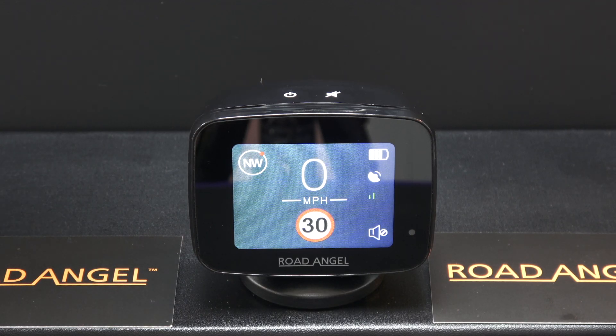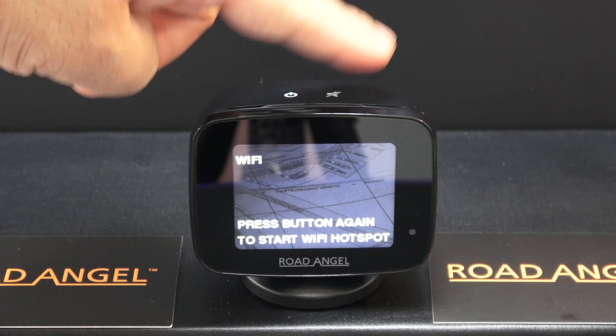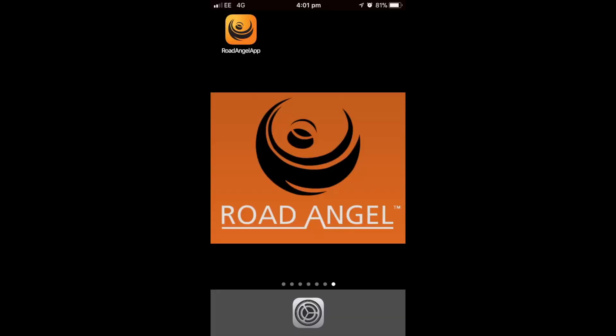To pair your device to your smartphone, you must enable Wi-Fi hotspot mode. To do this, long press the speaker button, then press the button again to start Wi-Fi hotspot. The Pure will now show Wi-Fi enabled.